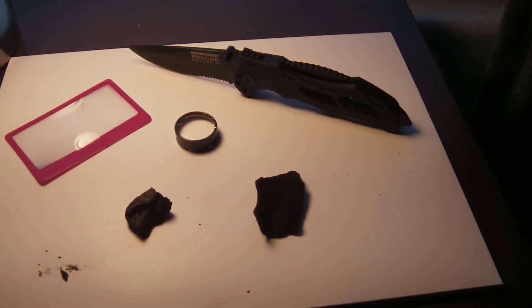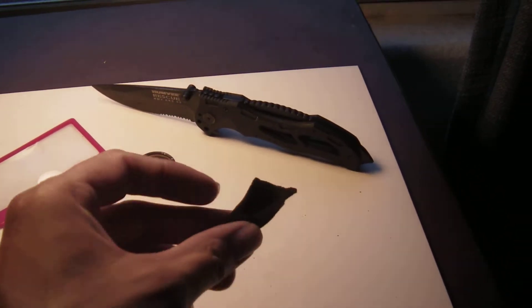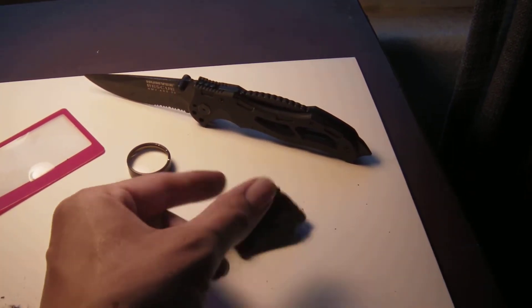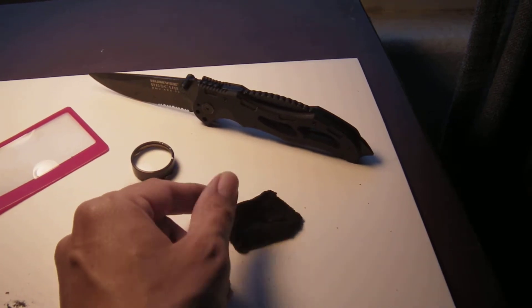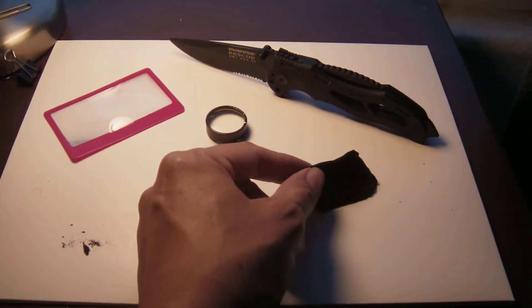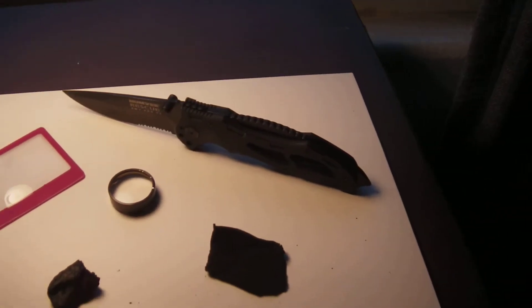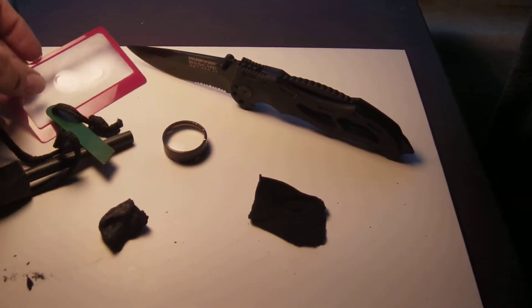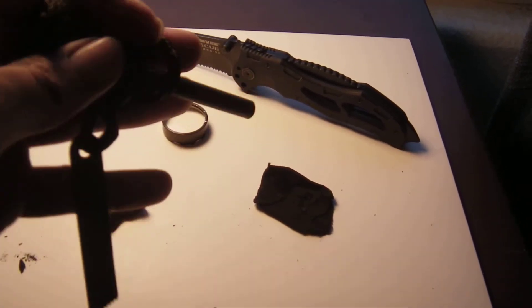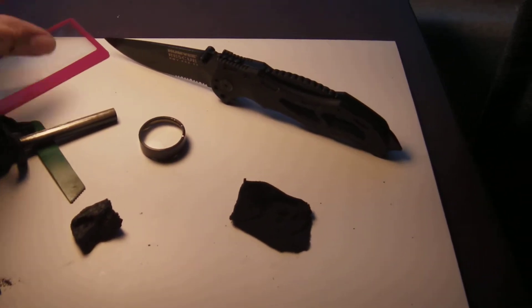Charcoal burns pretty well — it just takes a little spark to get it lit. Now, if you don't know what char cloth is, it's a piece of clothing like a shirt, cut up, put in a can, and let it burn without catching on fire — it smokes. When the smoke stops, you've got your black piece of cloth. With a striker rod — I know it's called a ferrocerium rod — just a little spark will actually get your charcoal burning.